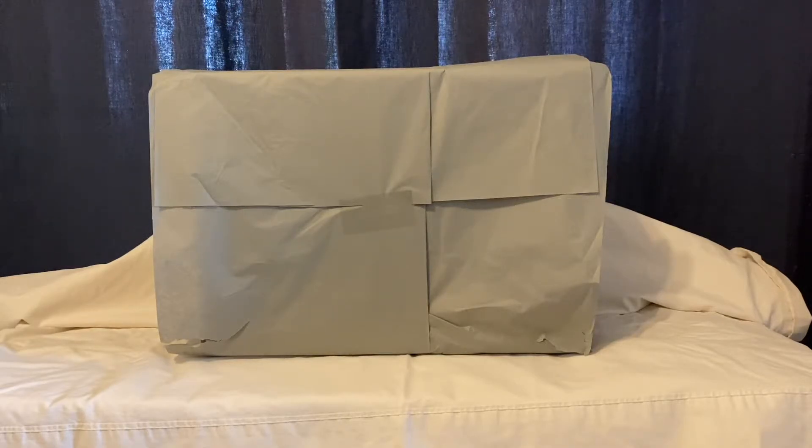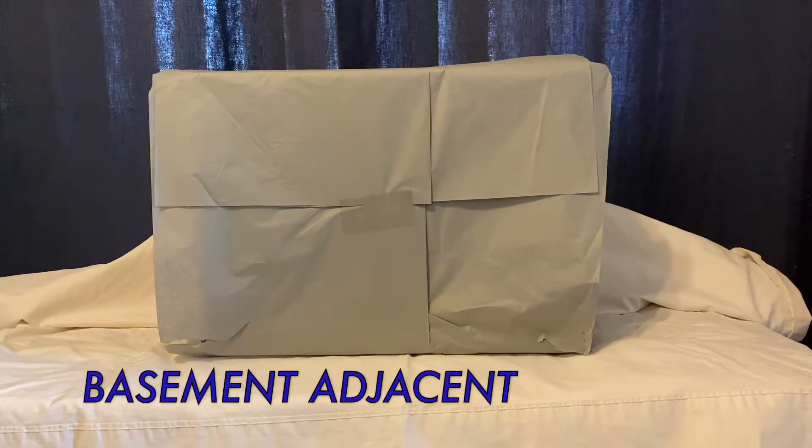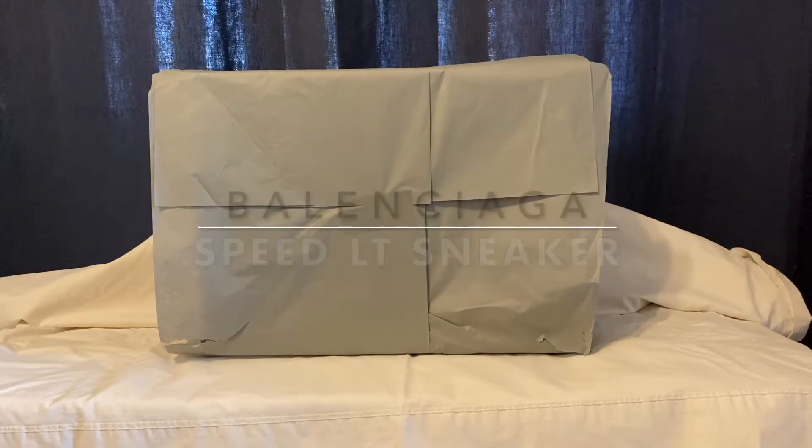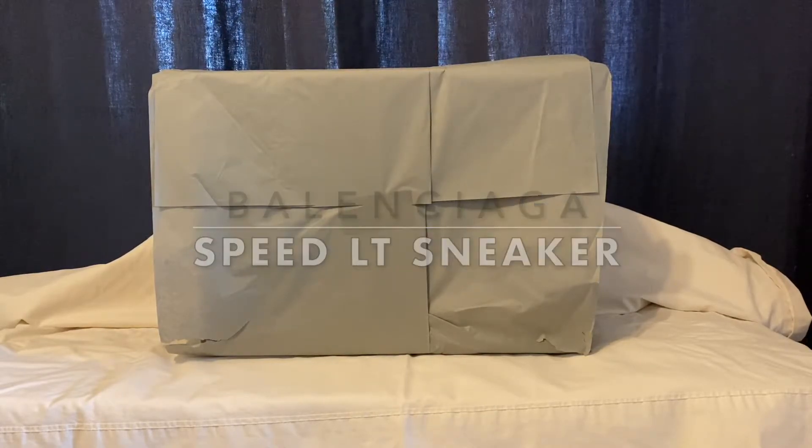Hi, this is Thomas and thanks for checking out my YouTube channel, Basement Adjacent. Today, I'm going to be doing an unboxing and review of the Balenciaga Speed LT Sneaker. Let's get to it.